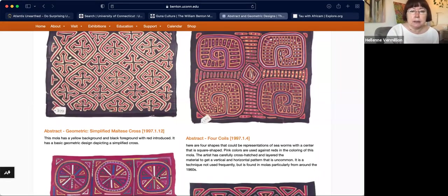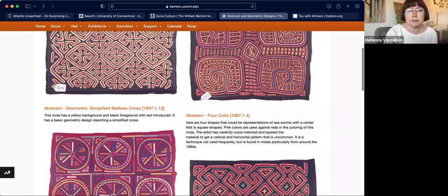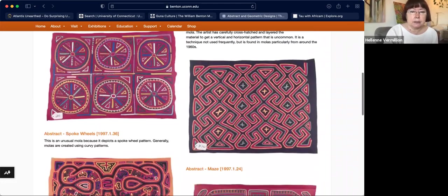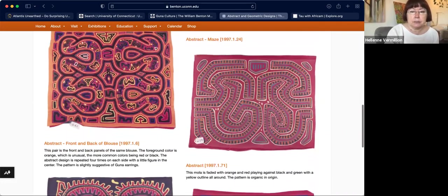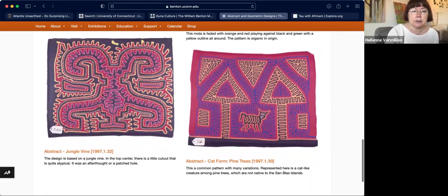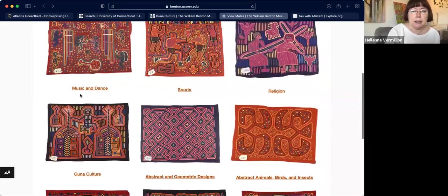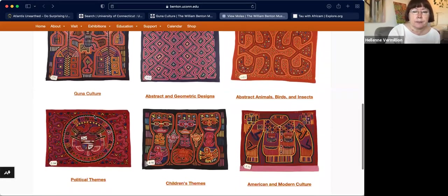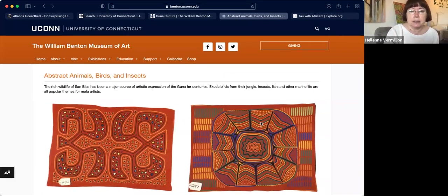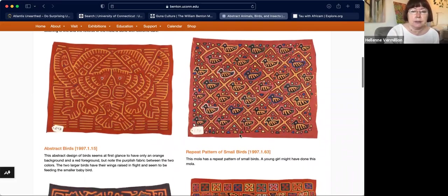Let's look at some of the geometric designs. Some of them represent things — for example, the four coils represent sea worms. The colors might have meanings too. The geometric ones are quite fascinating — lots of work, lots of snipping, turning under the edges of the fabrics and stitching them in place. Then they also did flowers, animals, and plants they saw around them. Here are some with cute little ducks — just imagine the amount of work involved.